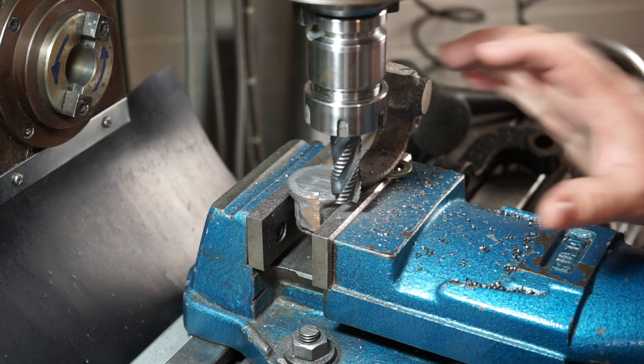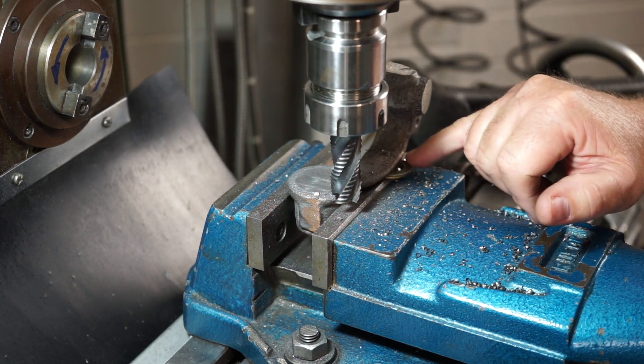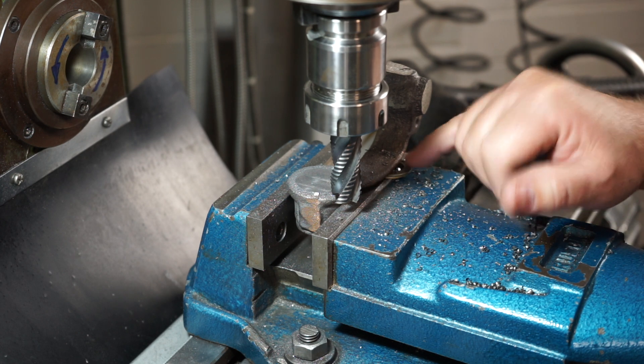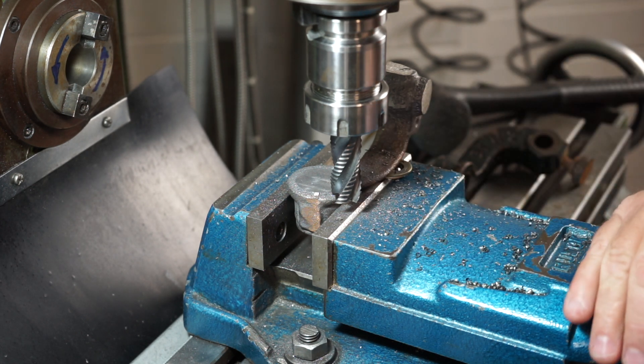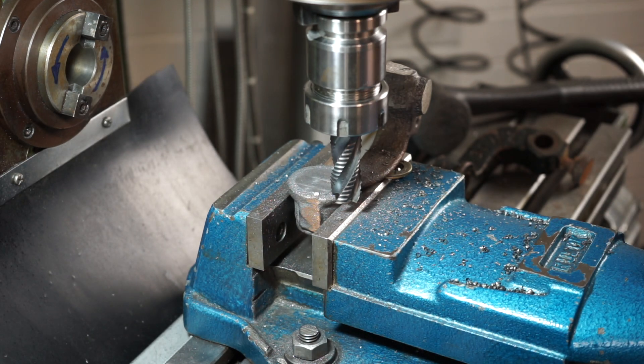Off camera I've changed the work holding method - I've just whacked it straight in the vice and put a couple of little shim washers here just to try and get it level. As I was milling it I was milling on an angle so I had to correct that. It's fairly close now so I'll keep going.